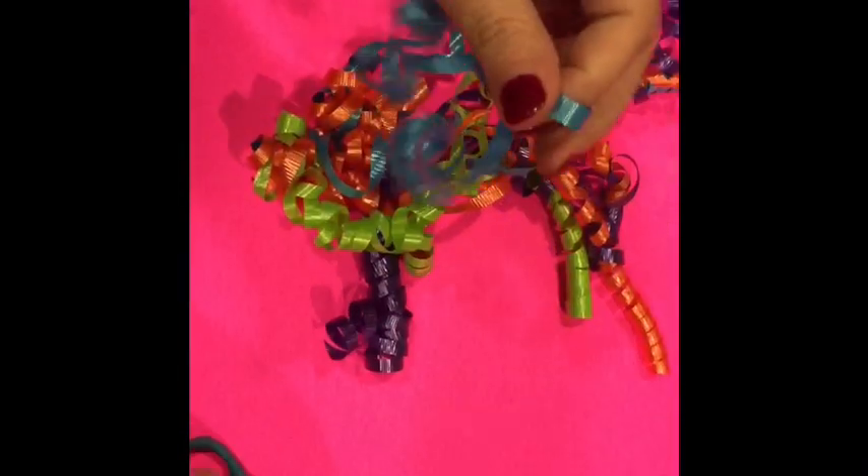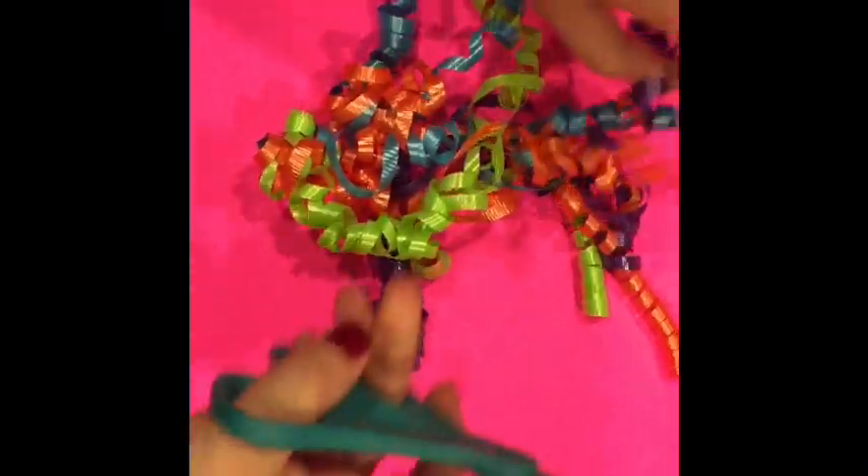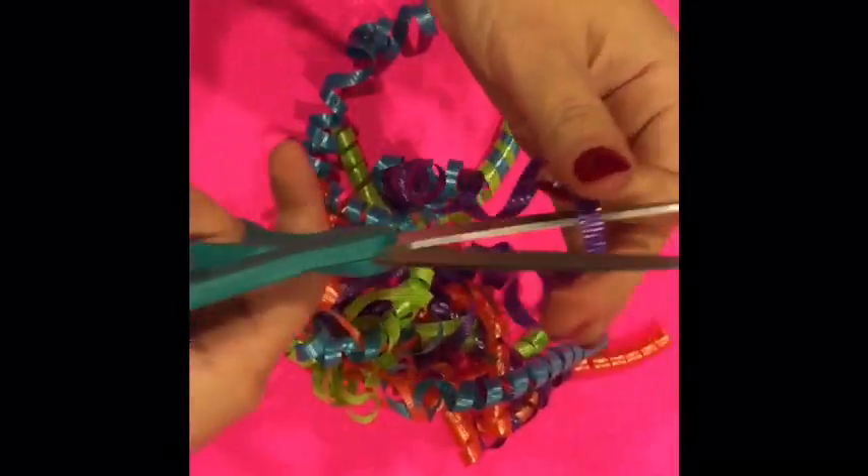The ribbon was already pre-curled and it was too long, so we had to cut it in half. Once you're finished cutting all of your ribbon, it's time to start tying the bubblegum onto your bracelet.